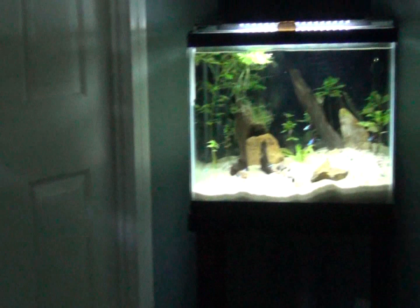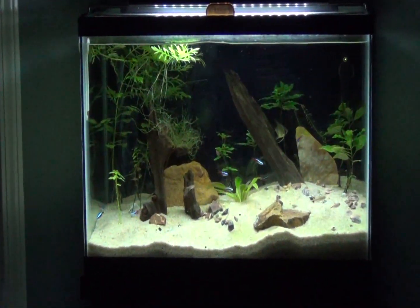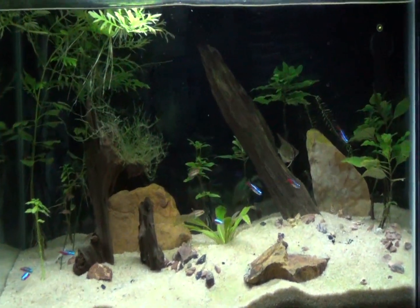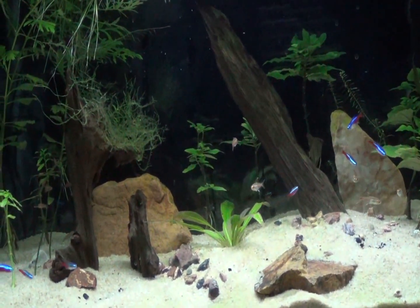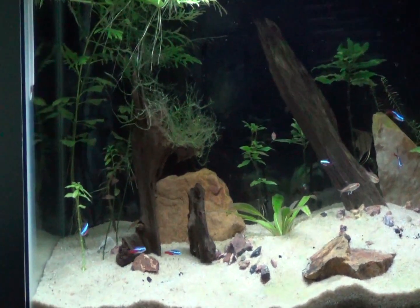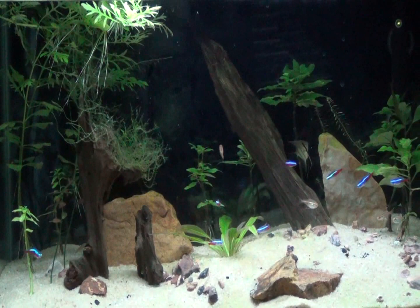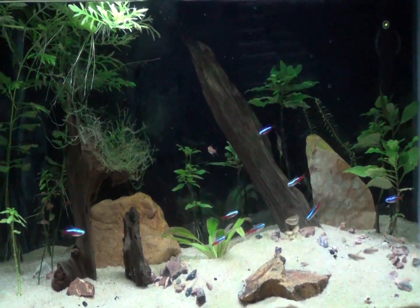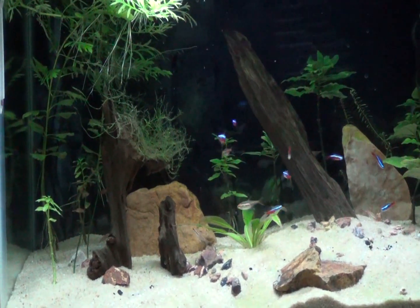They are over here in the 20-gallon. The cardinals will just stay there — they're in there with some neon tetras and some glow lights. The angelfish is in there as well hiding, but he'll be transferred over to the 45-gallon at some point. They're doing fine in there.